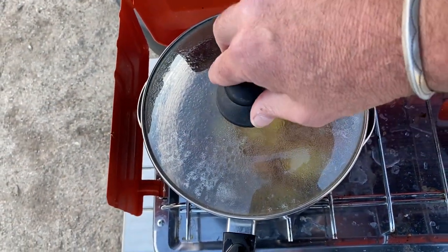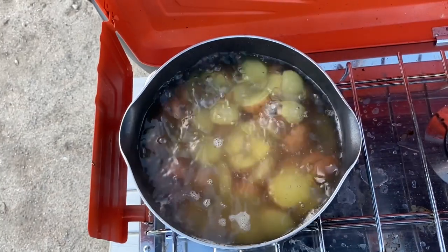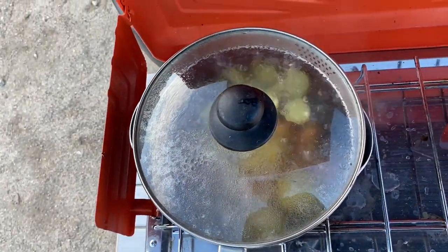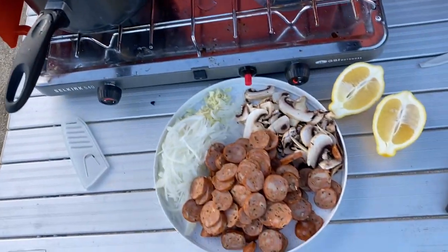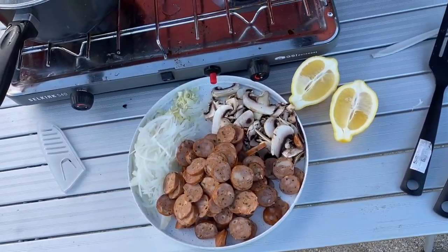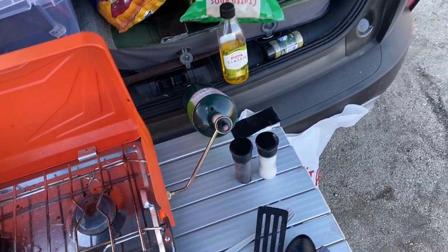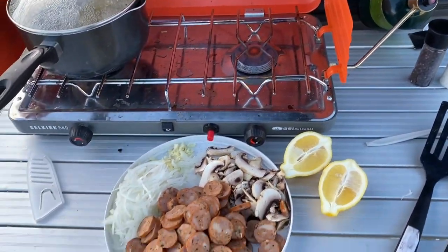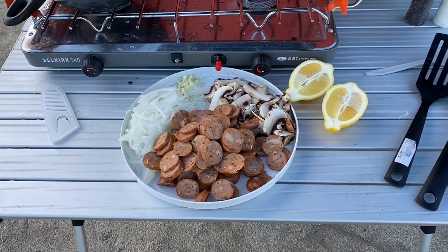As soon as I filmed the potatoes going in, I realized I didn't cut them up first, so there they are — got them all cut up before they got very hot. Like I was saying, they're all prepped and ready to go. I've got the spinach, olive oil, and seasoning over here.